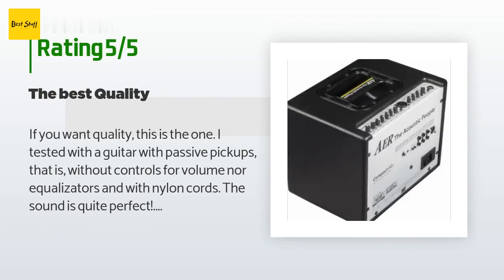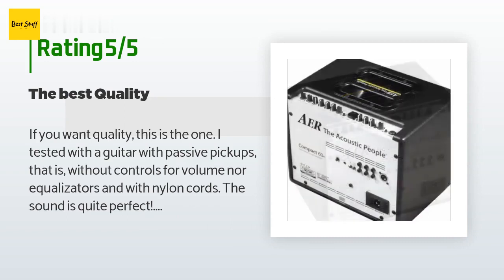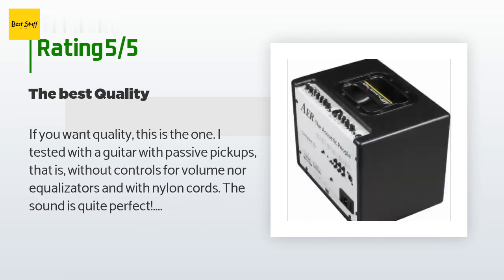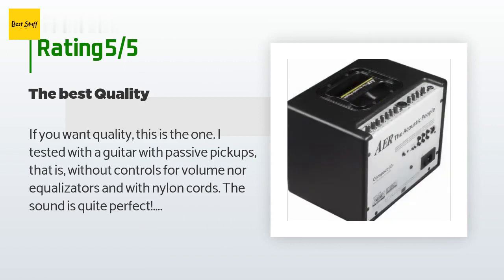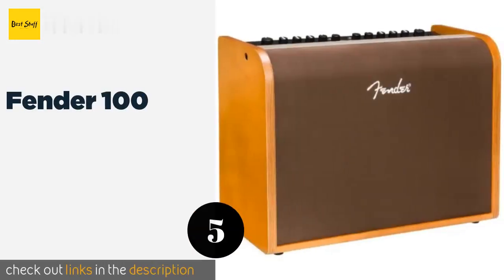A customer said: 'If you want quality, this is the one. I tested it with a guitar with passive pickups — no volume controls or equalizers — and with nylon strings. The sound is quite perfect; the amplifier controls alone are enough to get the best from even a very simple guitar. I also tried a Gibson and a Taylor, and the sound is crystal clear. Whatever combination of pickups you use, it has a specific sound, just as the guitar should behave. Professional guitarists do not use amplifiers with sound effects.'